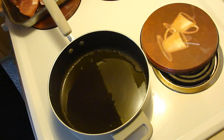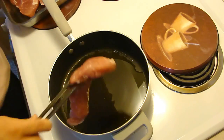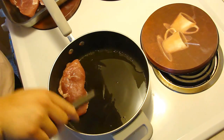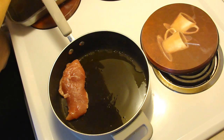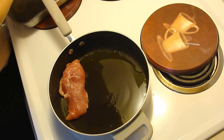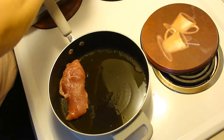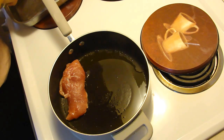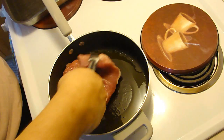Hey kids, today we're making pork chops and mushroom gravy. We're going to do this one in the oven. There's just a small amount of oil and we're just going to brown these tops — we're not going to do anything more than just that. And then once we're done browning them, we're going to put them into an oven-proof pan.